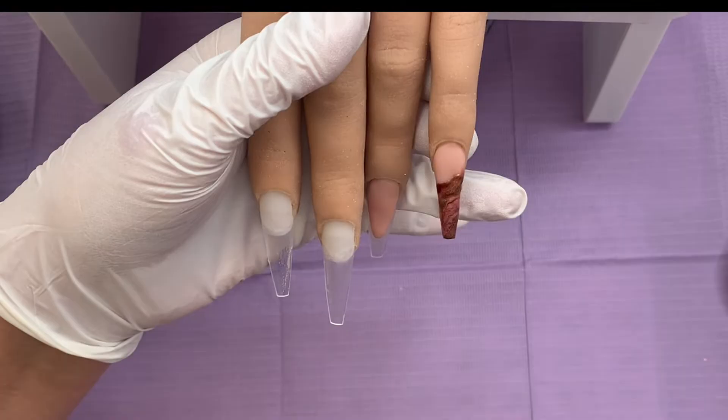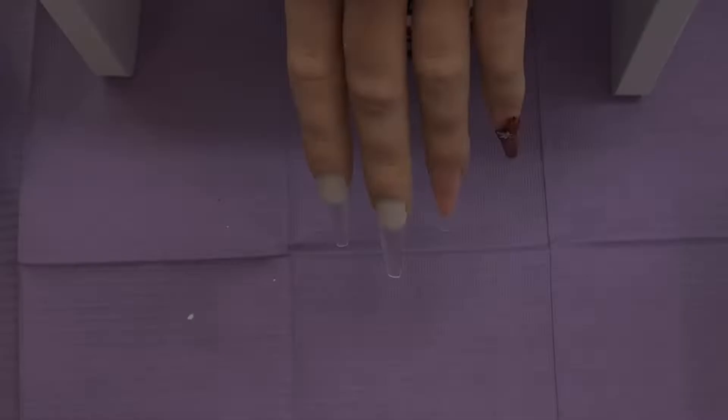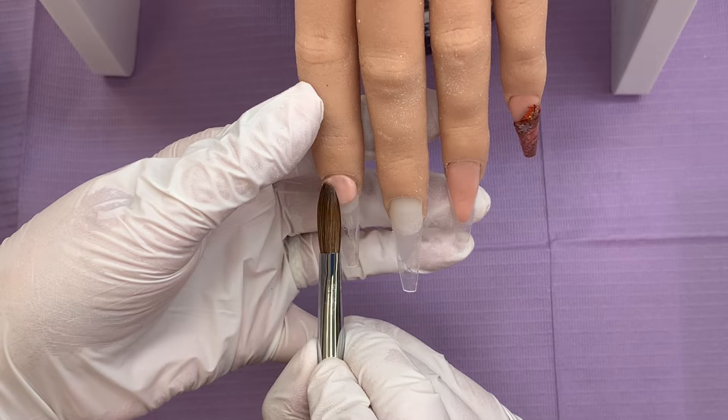Now I've also got two gorgeous glitters. One is from Kylie Weary which is called Copper Dazzle, and the other one is Fall from Sparkle Supplies UK. I do have a 10% discount code for those of you that are interested. And then I've also popped some autumn leaves on — on this index finger and on the little finger as well.